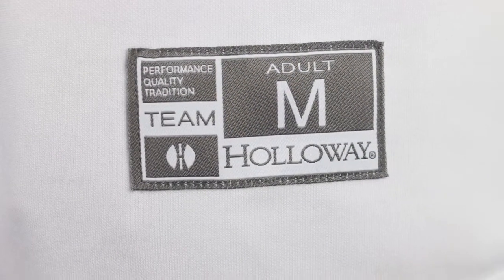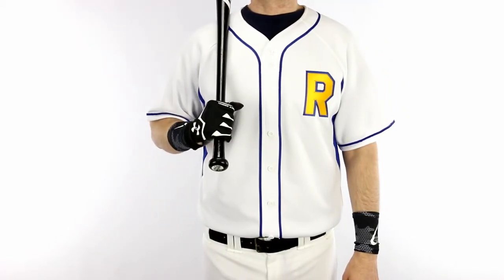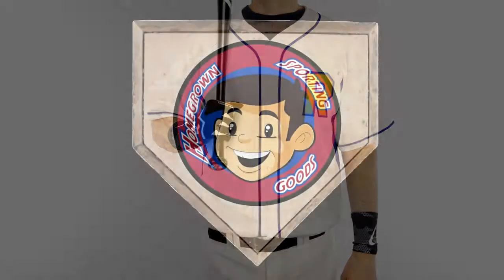Choose from gray or white with five braid color options. Purchase blank online or request a Homegrown Sporting Goods quote for screen printing or tackle twill decoration today.